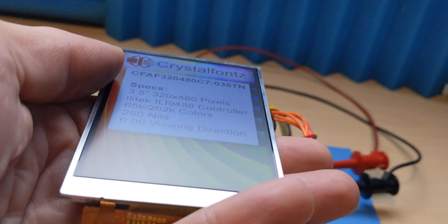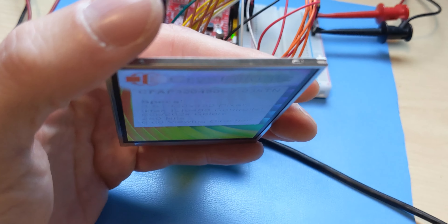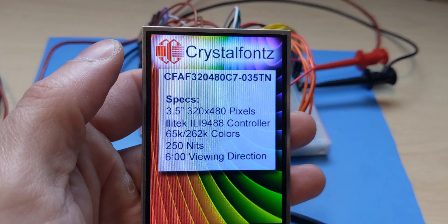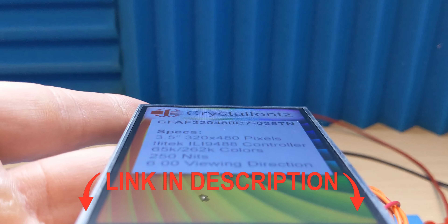For those of you that are looking for a compatible display, this one uses the Ilitek ILI9488 controller. As mentioned earlier, we do have this display module available in a capacitive touchscreen and a resistive touchscreen version as well — I'll link them both below.